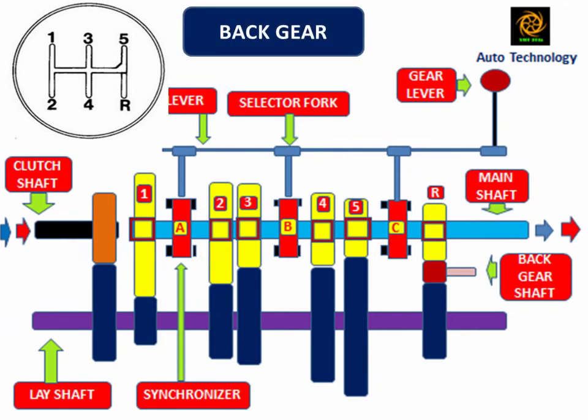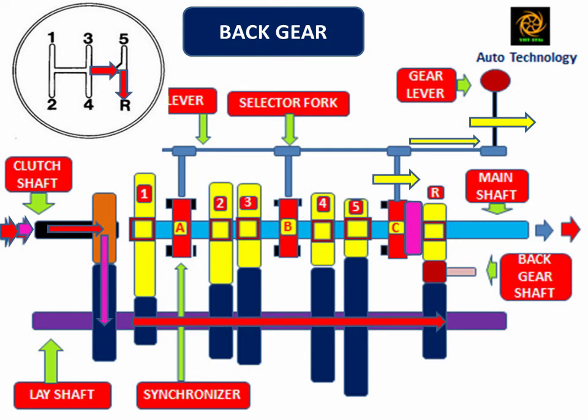When the driver shifts the gear lever into the reverse gear position, synchronizer C engages with the mainshaft back gear R. In this position, the mainshaft and mainshaft back gear are at the same speed. The power flows from the clutch shaft to the mainshaft through the lay shaft and back gear shaft. Due to two intermediate shafts between driver and driven, the clutch shaft and mainshaft rotate in the reverse direction. In reverse gear motion, the vehicle moves in the backward direction.